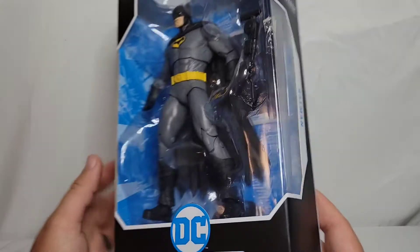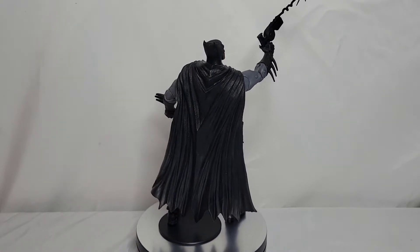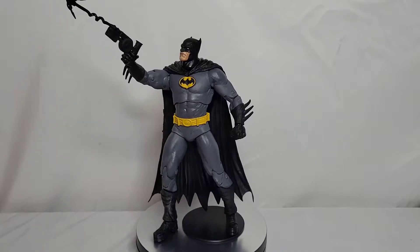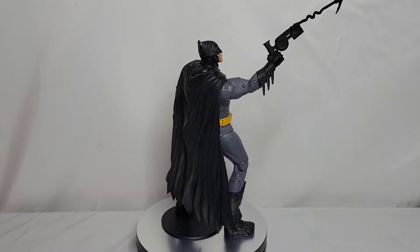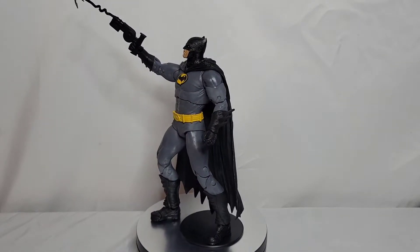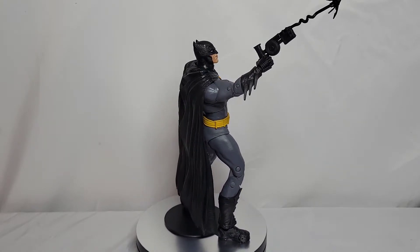Here he is guys — Batman out of the packaging, sitting on the rotating table. I picked up the rotating table specifically for my figure reviews. I think he looks amazing. It's a simple Batman grapple pose but I am really loving this figure. I can't wait to get into it even more — closer look and articulation — because all I did was move his leg forward and stick his arm out.